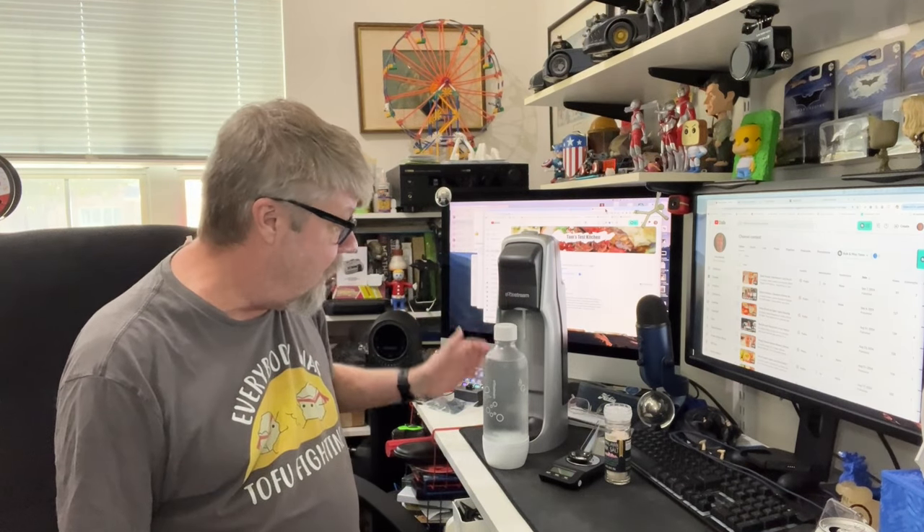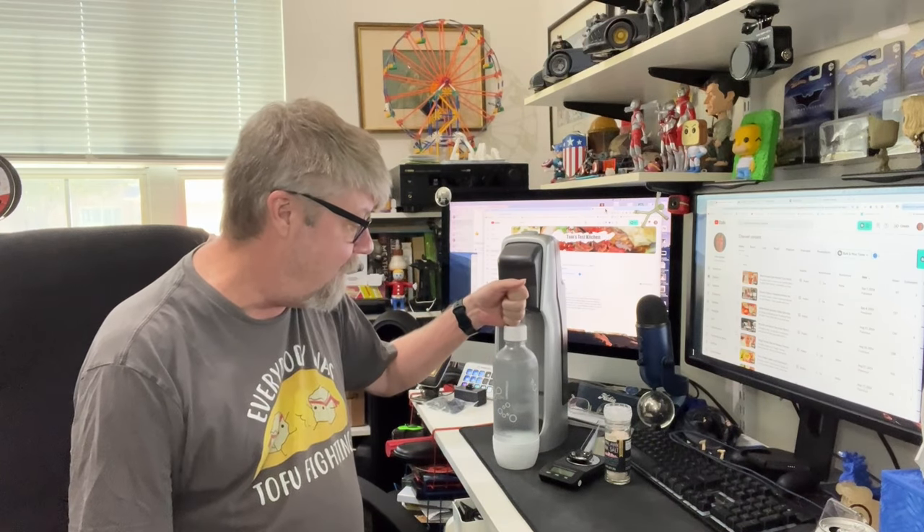I was talking with a co-worker recently about that same thing. He said he can only drink carbonated water and normally drinks Topo Chico, which is pretty expensive if you buy it regularly. So I was telling him about the SodaStream I've been using for years — how I'll carbonate water and add flavoring to make my own cola or soft drinks. That got me thinking.